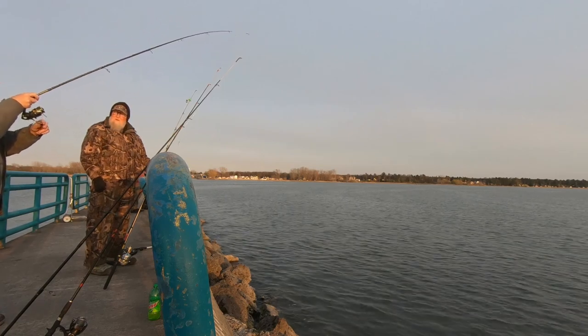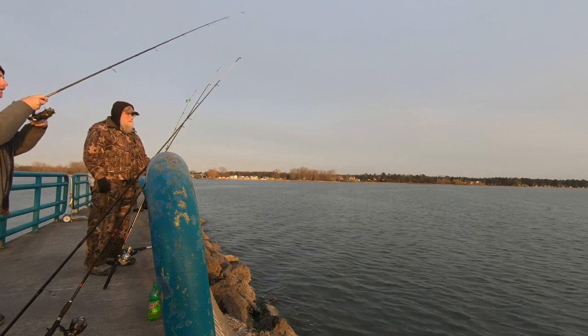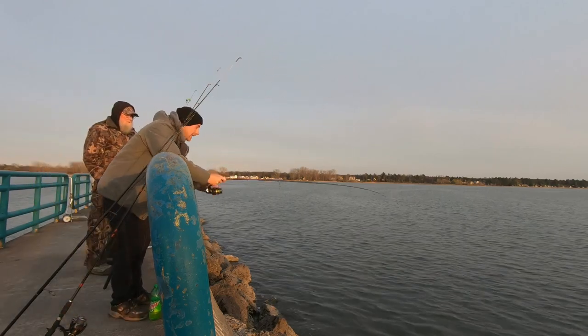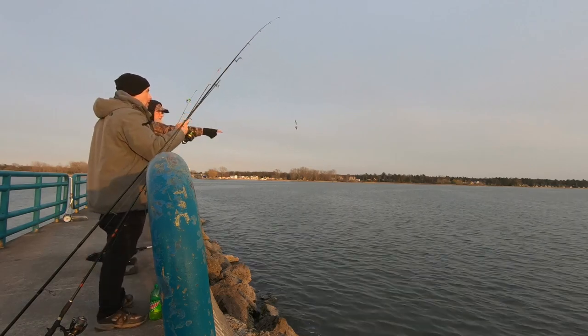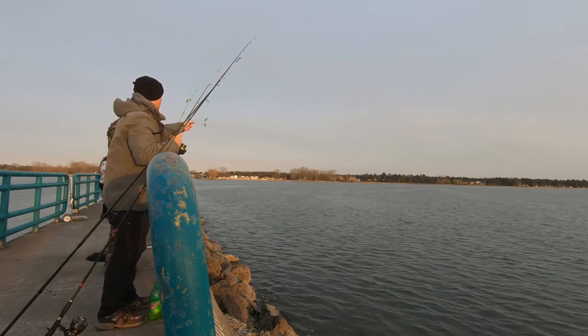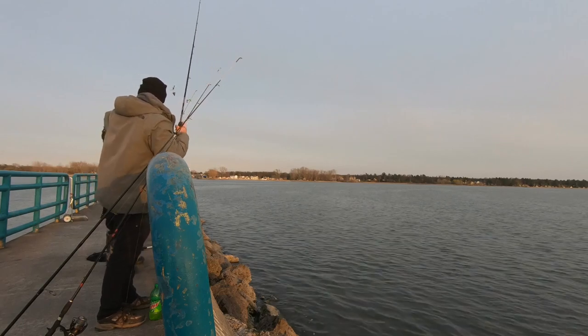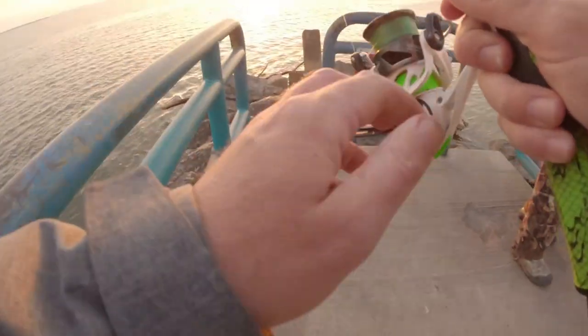You got some shad on here? No, just a crawler. No way he hits it a fourth time, right? Hit it again. No, that was it. Oh, he broke them both off — here he goes! He hit it, broke it off, and it came and ate the other one. I'm going to go throw this a few times off the end.